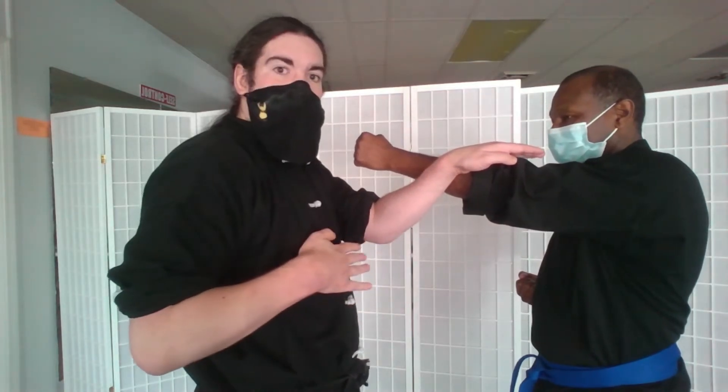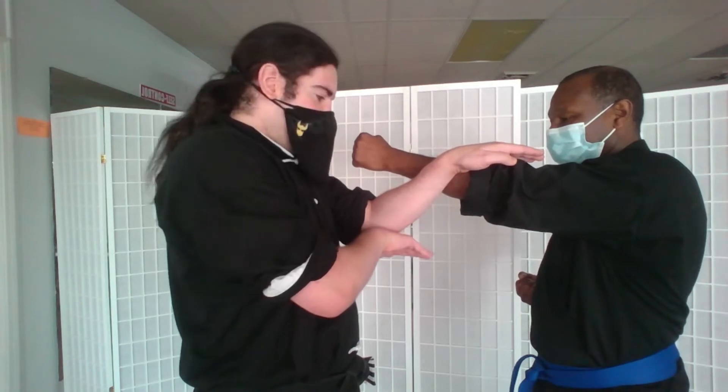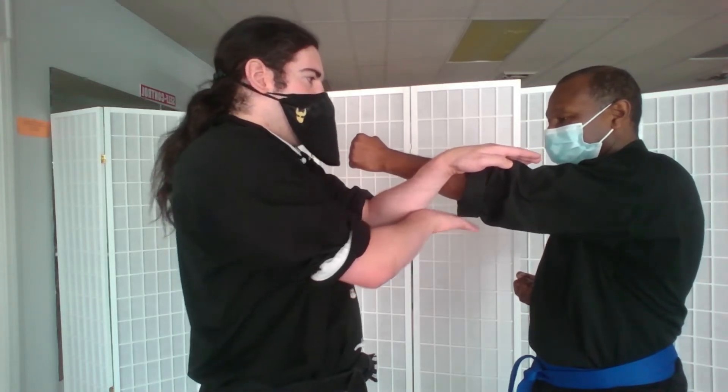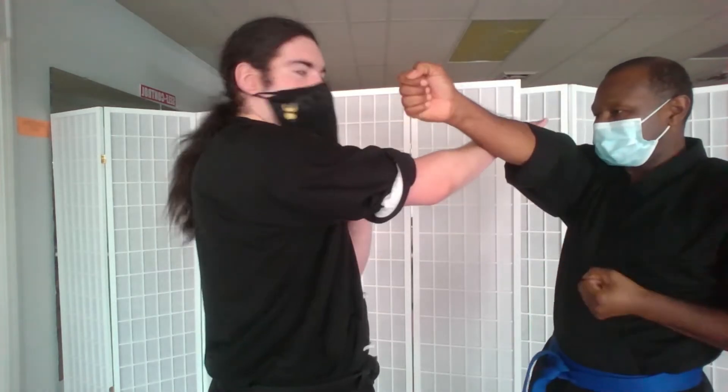Now as I bring up the other arm, what I'm going to do is snake this hand under my elbow as it comes up. So as he strikes at me with the other hand, that also deflects.